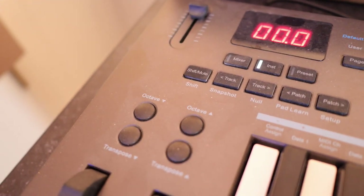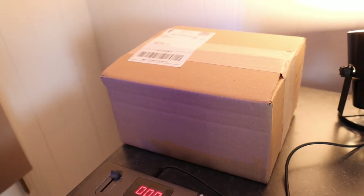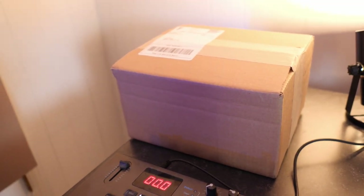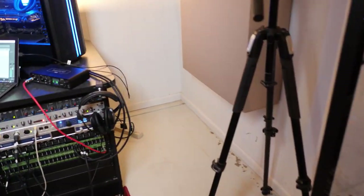Hiding in a box over here is my next audio interface to review. I won't give it away quite yet, but it is tied for the cheapest audio interface you can buy right now. I'm looking forward to playing with that probably in the next week or so. And then, kind of the coup de grâce over here — let's take a look.